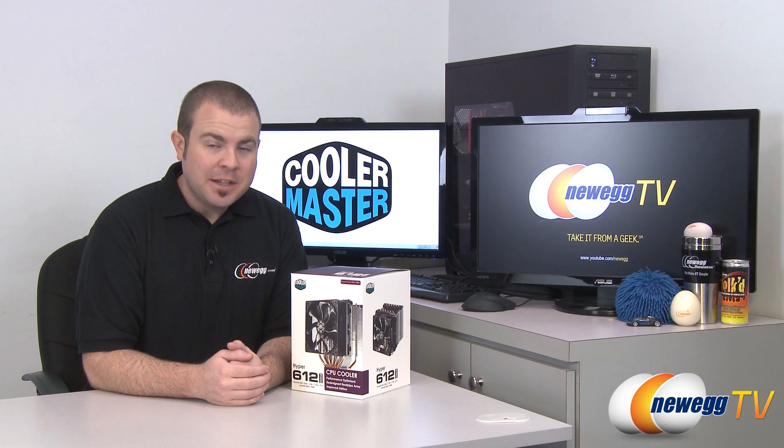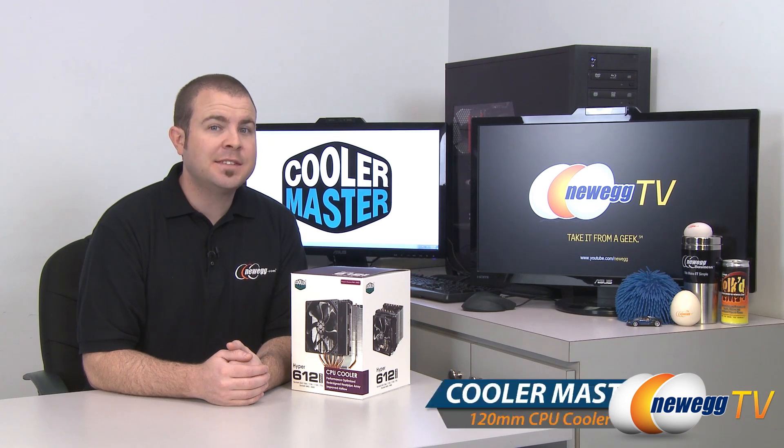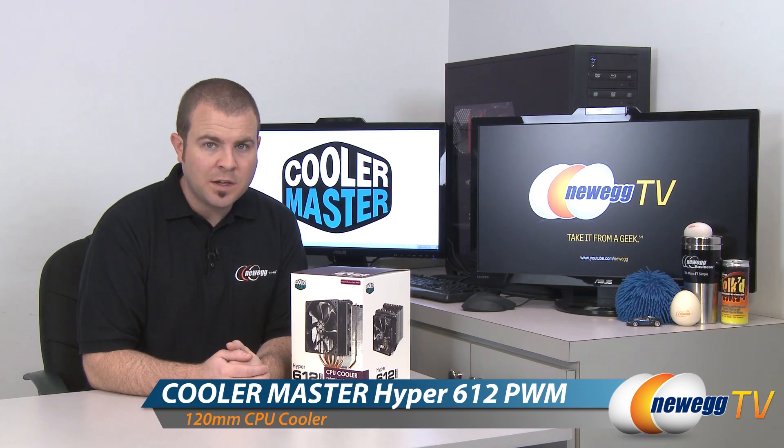Hi everyone and welcome to Newegg TV. My name is Paul and today I'm going to be doing an unboxing and overview of this CPU heatsink fan from Cooler Master. This is the Cooler Master Hyper 612 PWM.